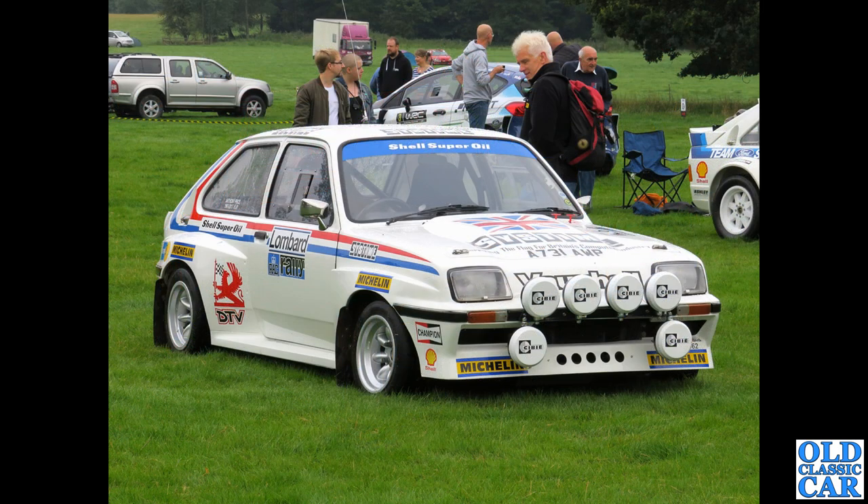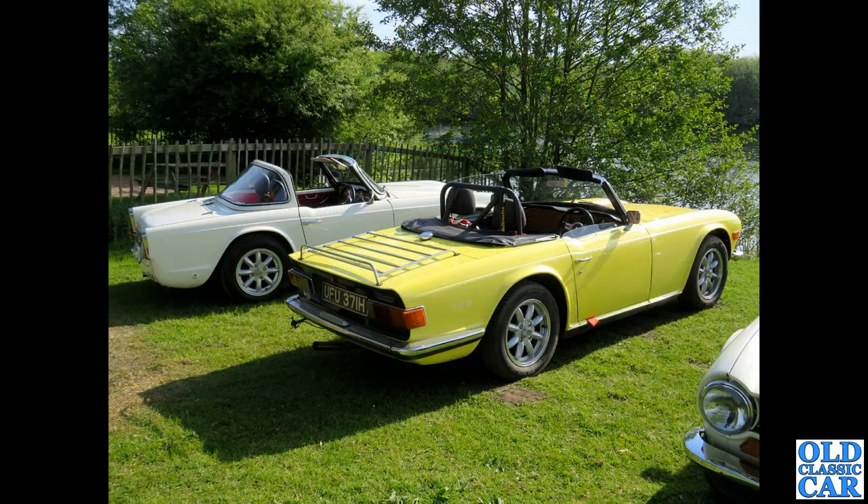Back to Western Park on a slightly overcast day — a rally-prepared Chevette; is this an HS or an HSR, perhaps, or a replica? A couple of TR6s here, and on the left a TR4. The yellow TR6 is on Minilites as is the TR4; the white TR6 on the right I'm not quite sure about.